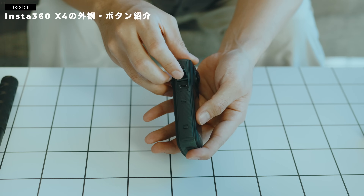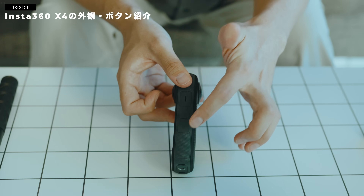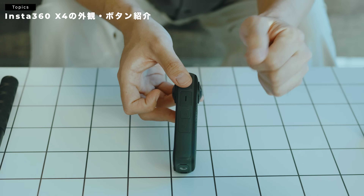MicroSDですね、入れて使うような形です。開くとUSB-Cのポートがあります。こちらのサイドには電源ボタンと、カスタムのボタンがあります。Qのボタンですね、があります。